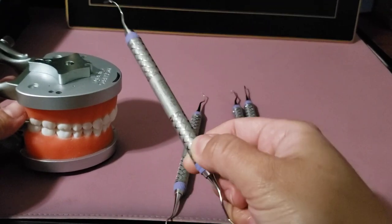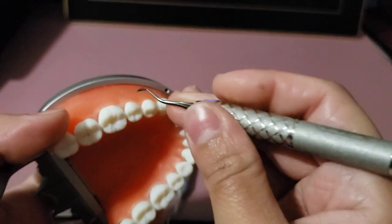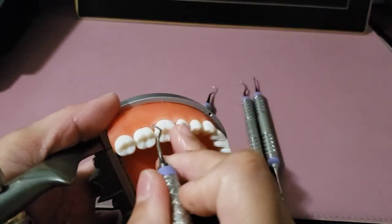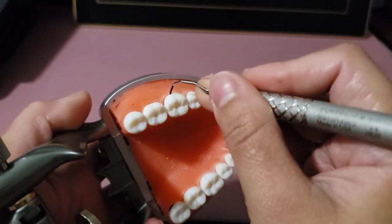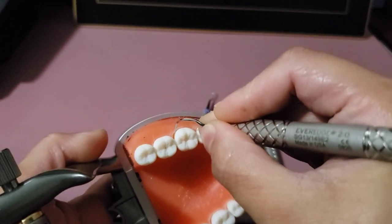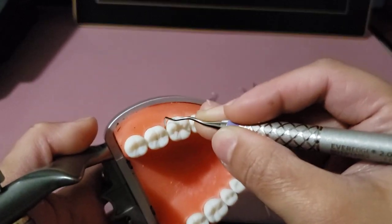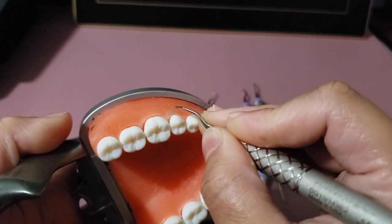For Gracey instruments, I'll demonstrate on the mandibular left side using the 13-14 since we always start at the distal. Confirm the correct working end — verify which side is correct. At the distal line angle, close, insert, open away such that the instrument is parallel to the long axis of the tooth at all times, then rock until fully in the proximal. With this instrument, do not go back mesially.